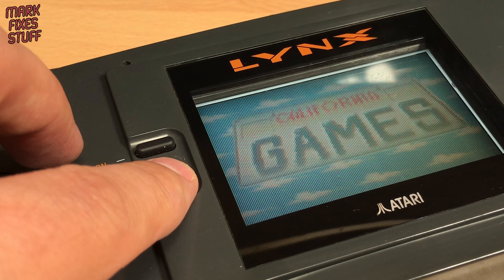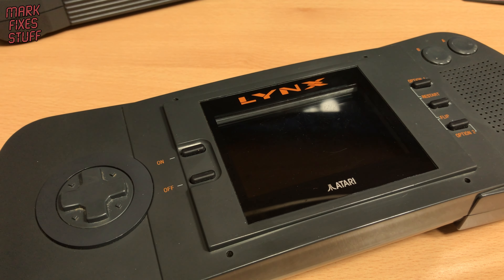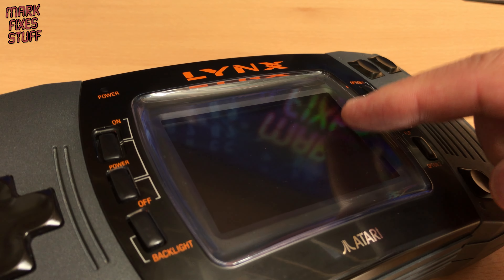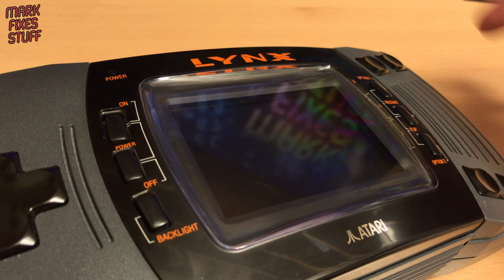Let's power this off — I don't want to use the Lynx 1; the screen is naff. Instead, let's use this Lynx 2. This one's special because it has a new LCD screen, also by Benn Venn. Link to my installation video below. Mood lighting engaged.